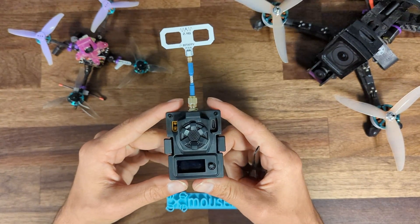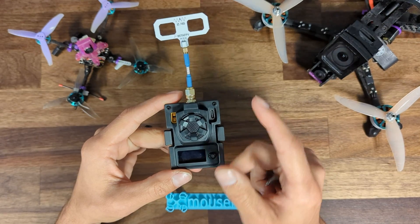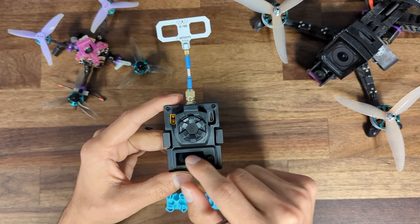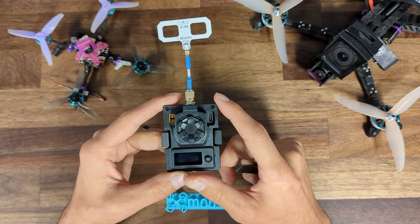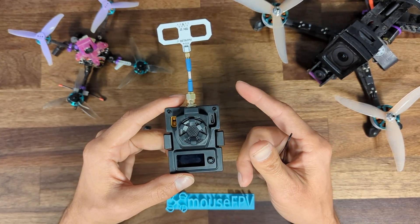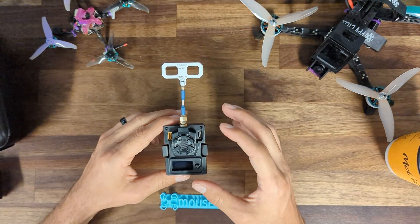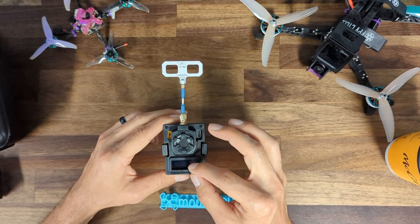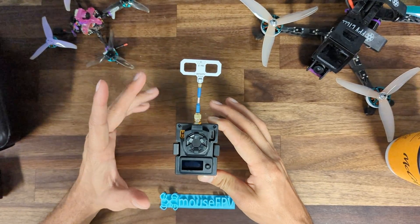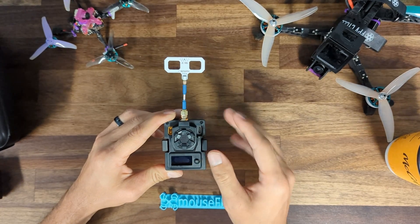When the first version came out — the 500 milliwatt and maybe even this version for a short period — the way it worked was there was a custom build of ExpressLRS you had to use to enable the 5D joystick and OLED screen. At the time there weren't many modules with that functionality, so it wasn't built into the vanilla default build of ExpressLRS. As we've moved forward, ExpressLRS has integrated support for joysticks and OLED screens into the stock vanilla version, so you can now update to the generic vanilla build and it just works right out of the box.